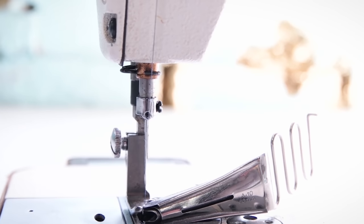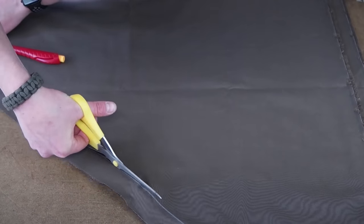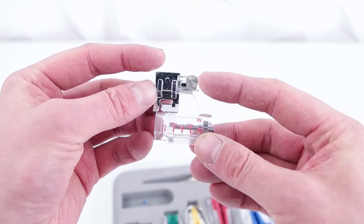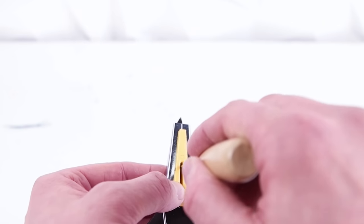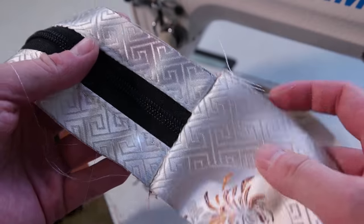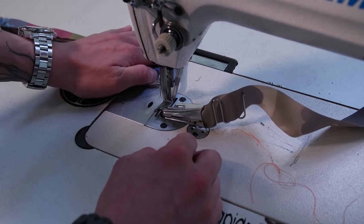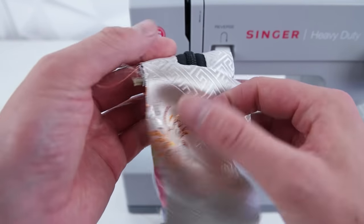We're gonna be using a double fold bias tape binder to clean up those edges — you can definitely get these for domestic sewing machines too, and we'll have links in the description. Go ahead and cut out long pieces of bias tape that are the right measurements to the width of your binder. The other option is to use a bias tape making kit, where you pretty much just make your own bias tape. It comes with a presser foot that helps you attach the bias tape to your garment — all you have to do is cut a strip, feed it through, and iron it. After that it works the same: just fold it over and sew it on. What we're gonna be doing is covering these inside edges to clean them up and make sure they don't fray. Take your double fold bias tape and go across those edges, then roll that edge over and do a top stitch all the way across on both sides.